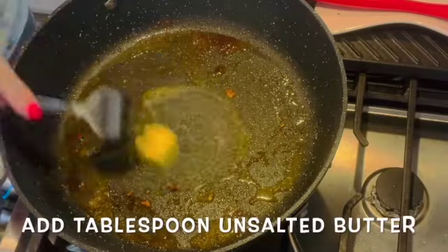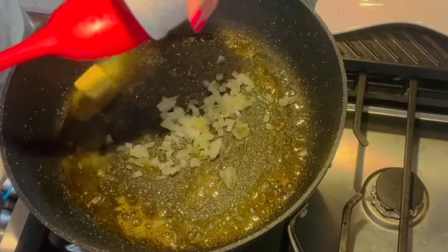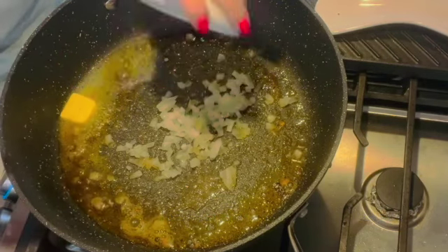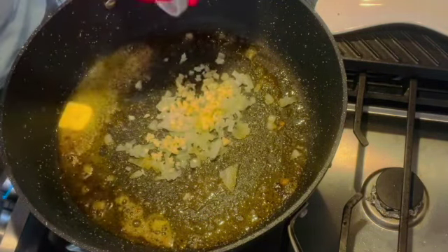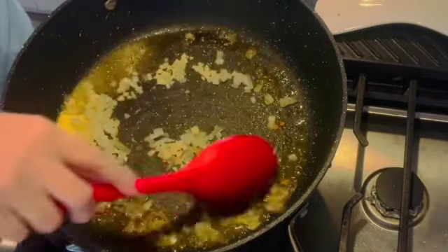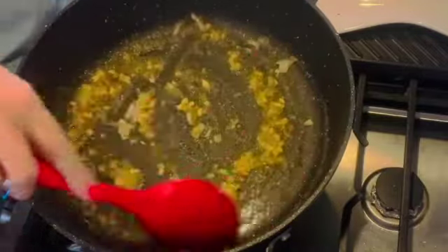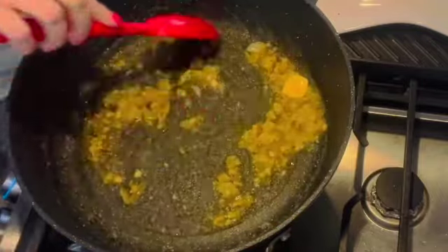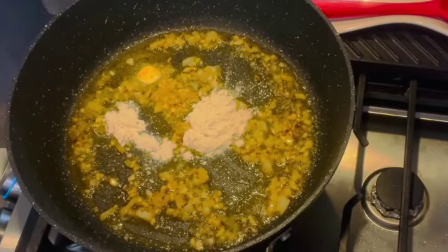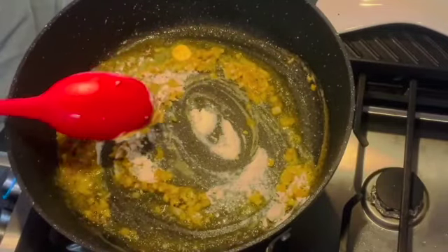Now we're going to work on our sauce for the fish. It's a very simple sauce, so anyone can make this. We add one tablespoon of butter, three cloves of garlic, and about one tablespoon of chopped onions — everything has to be fresh. We're gonna sauté it for a little bit, then we're gonna add one tablespoon of bacon flour because we want our sauce to be a little thick. You don't want a watery sauce — I like my sauce thick enough to just drizzle over the fish.